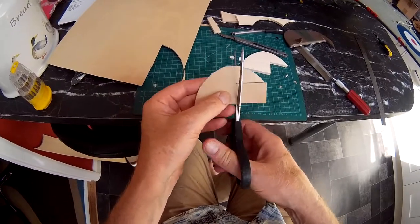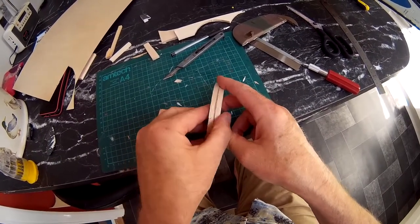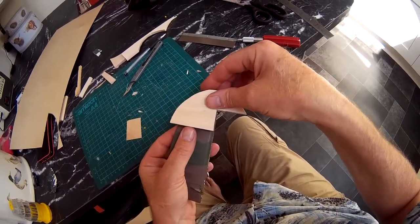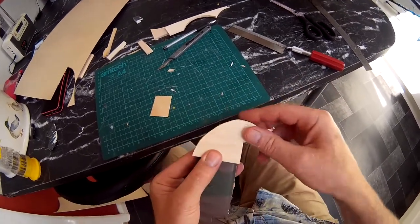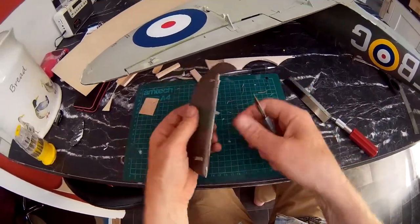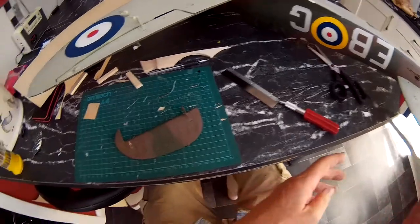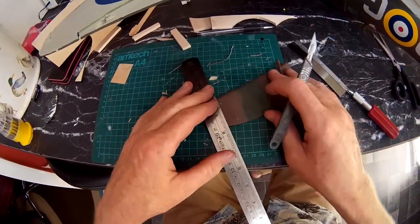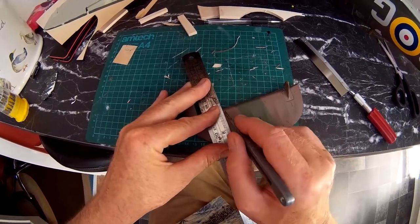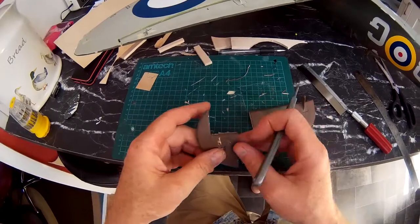All you guys with foam built airplanes can see how easy they are to repair. So what I'll do, I'll sandwich all that together and then cut that off at the correct place, trim that to size, glue it on and shape it around. So I'm going to cut this right across that rib just there, I think. Okay, so this is the bit I'm replacing with balsa.